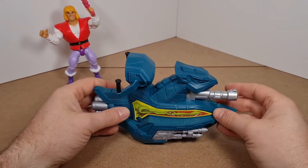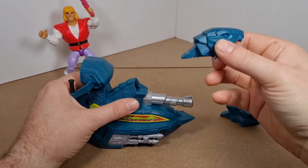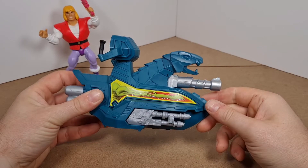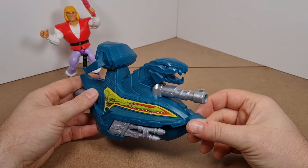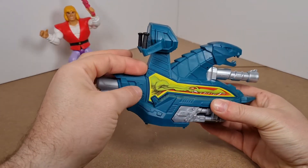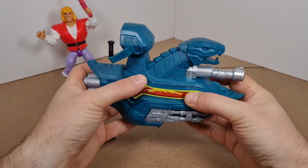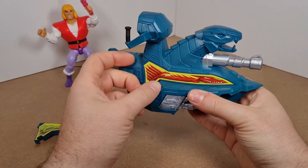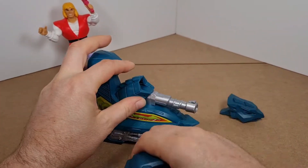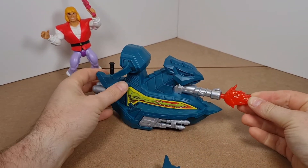To make your sky sleigh look different, you can swap the head — just pull it off, push the new one in. I'm guessing that alternate head is like a Snake Mountain-type design. To change the panels you just hook in, pop them out, then pop the new panels in.